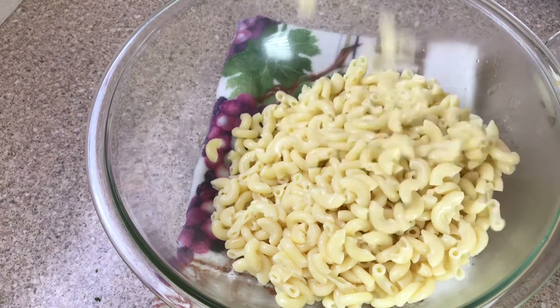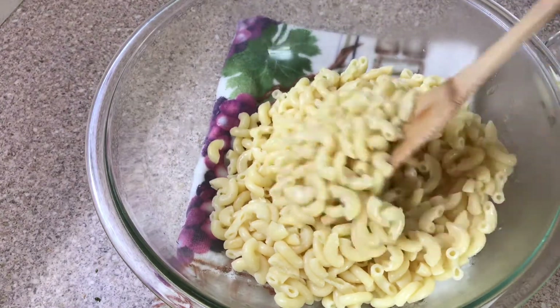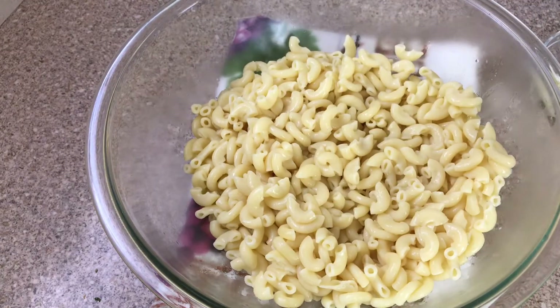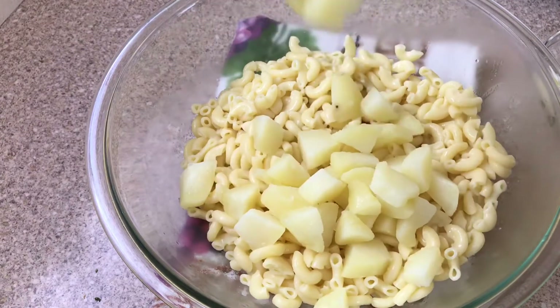Once I add the pasta here, I'm going to go ahead and add my potato also. This is just my way of making this pasta salad.